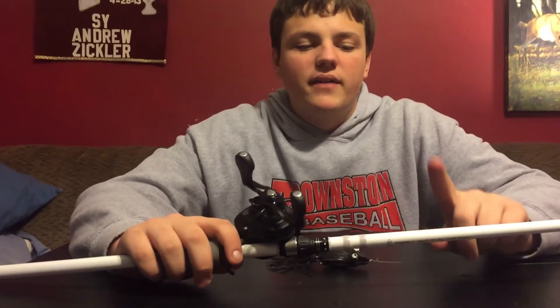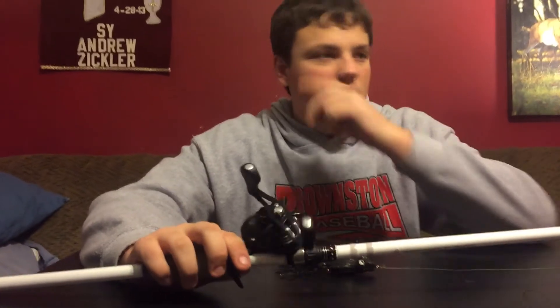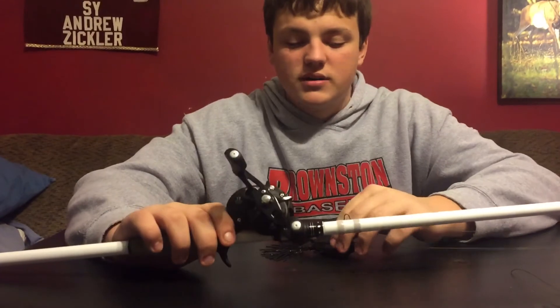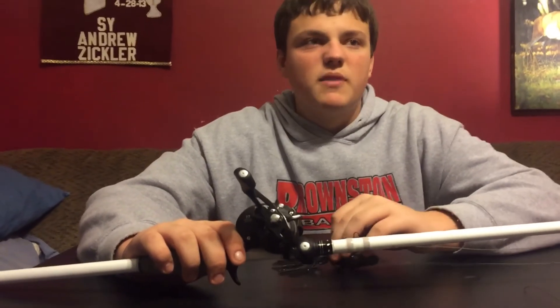On the rod, I have a 7'3" heavy action Duckett Ghost. You want a heavier action rod because where I fish frogs, it's going to be a lot of matted grass and heavier vegetation.